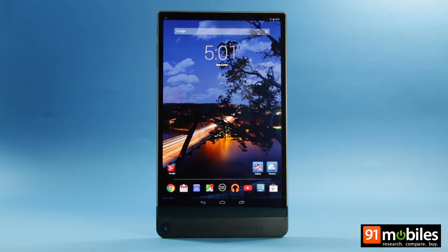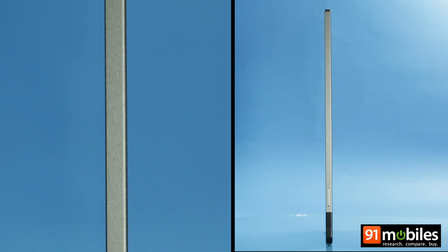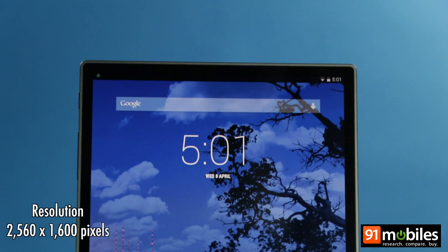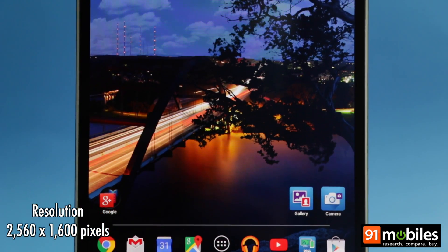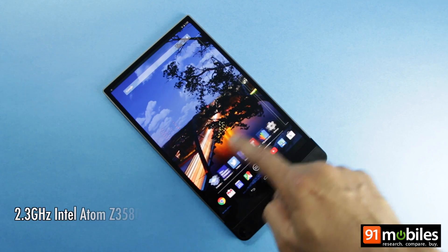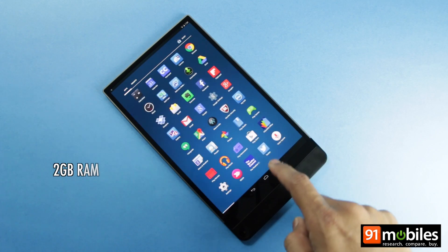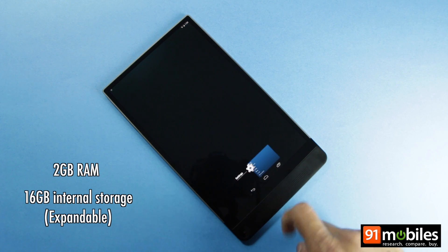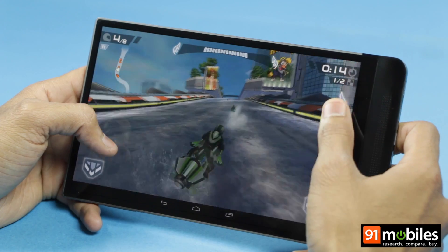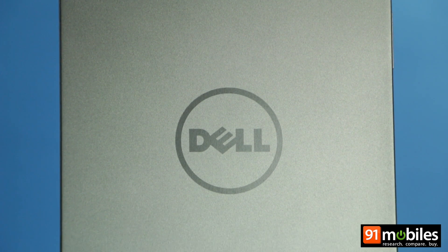Coming back to the Dell Venue 8 7000, it comes clad in a 6mm thin anodized aluminium body. Up front is a gorgeous 8.4-inch OLED display that boasts a super high resolution of 2560x1600 pixels. Inside sits a quad-core Intel Atom Z3580 processor clocked at 2.3GHz, with 2GB of RAM and 16GB of expandable storage. The tablet runs Android KitKat in near stock form, and seems quite zippy thanks to the Intel processor. The CPU promises to be frugal with battery life as well.